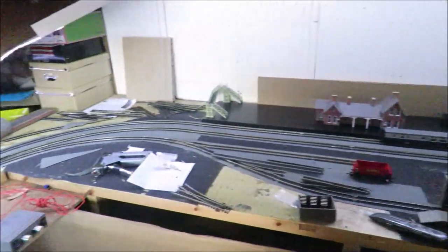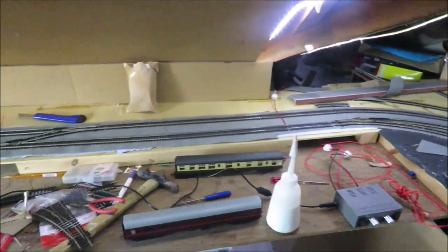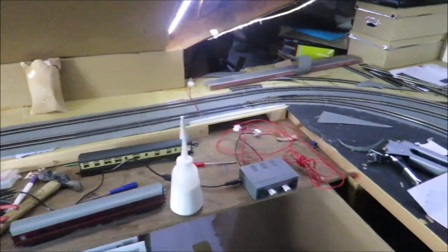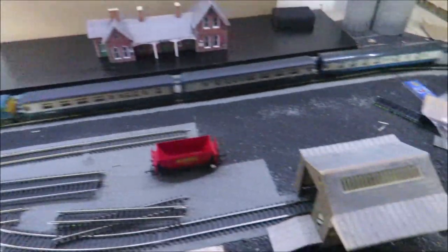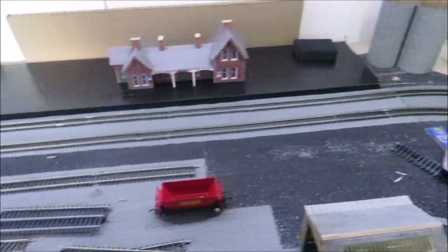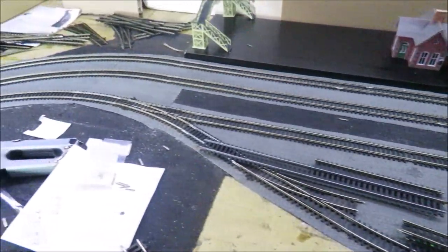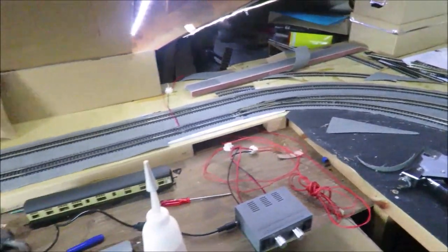Just two tracks running round, a bit of a goods yard so I can shunt if I want to, a nice country station, lots of scenery, and a big village in the back. I've laid it on ballast mat - I bought some Javis ballast mat. I did have old roofing felt down but not everywhere and it won't lift, so I splashed out a little and bought some Javis ballast mat, which looks absolutely fabulous from this sort of distance - just no difference.